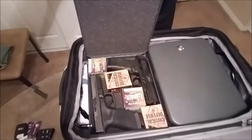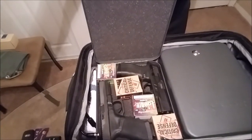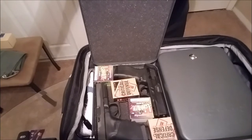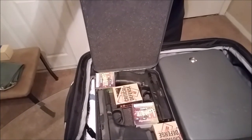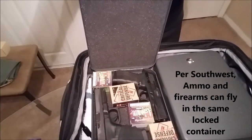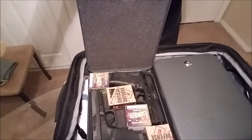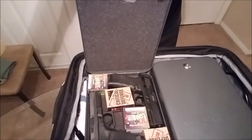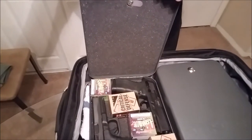They're unlocked right now. In this one I've got my Taurus PT809 9mm and my Glock 22 in 40 cal. You can see my ammunition is in there too. The rule for ammunition is it must be in a container — either the original container or another container — they just can't be loose, but they can go in the same lockable container as the firearms.